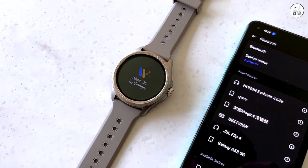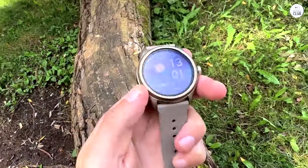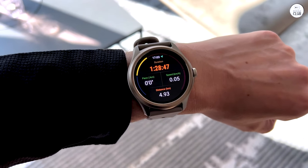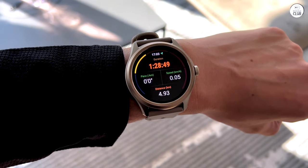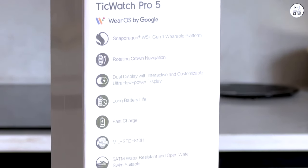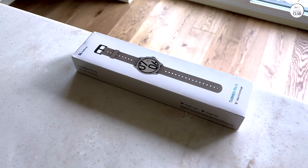Having previously owned the TicWatch Pro LTE, I can confidently say that the TicWatch Pro 5 represents a significant upgrade. The performance enhancements are noticeable, with the Snapdragon W5 Plus Gen 1 chip powering through tasks seamlessly. The overall experience is smoother and more responsive, making it a joy to use.